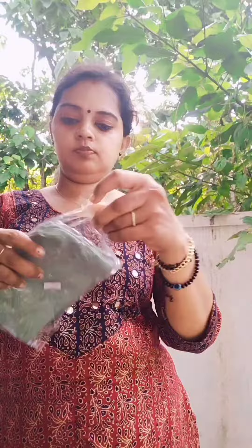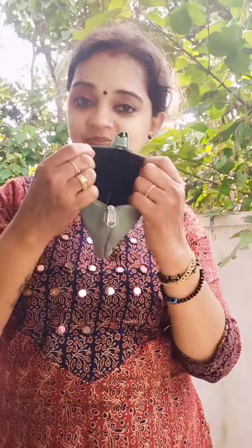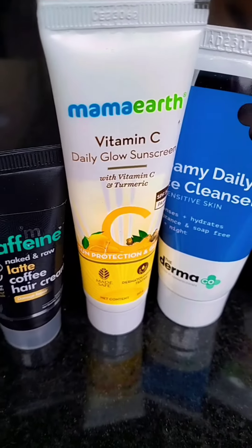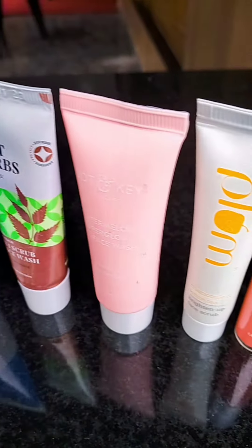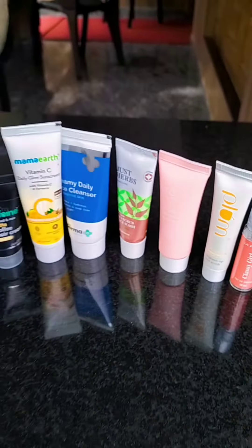Then we have a pouch. Then we have another product. This is part of the unboxing video.